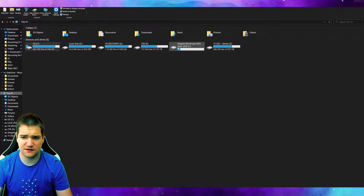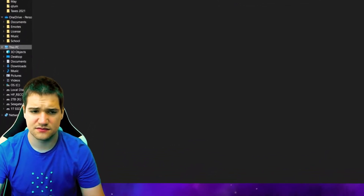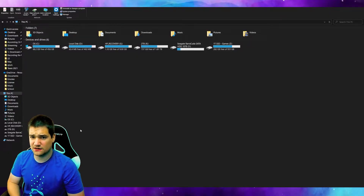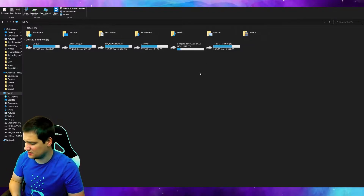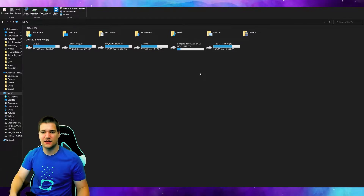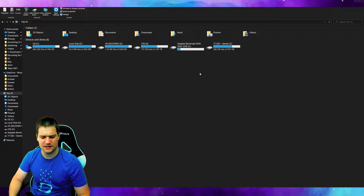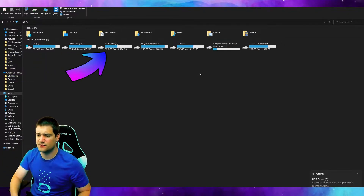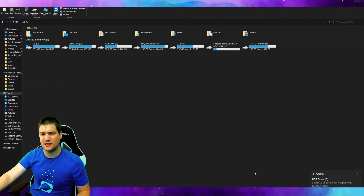In Balena Etcher you'll need 'Flash from file', then select the target SD card — make sure you select the right one, otherwise you might accidentally flash something else, which would be very bad for your computer. I may have actually found out why my miner wasn't working, because I cannot even see the SD card on the PC. I plug the original SD card in and nothing pops up on screen. When I put a different micro SD card in, it pops up right away. So the reason my hotspot may not be working is because the SD card got fried somehow.